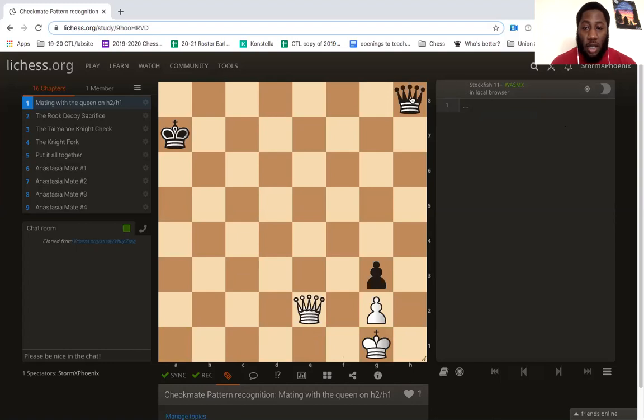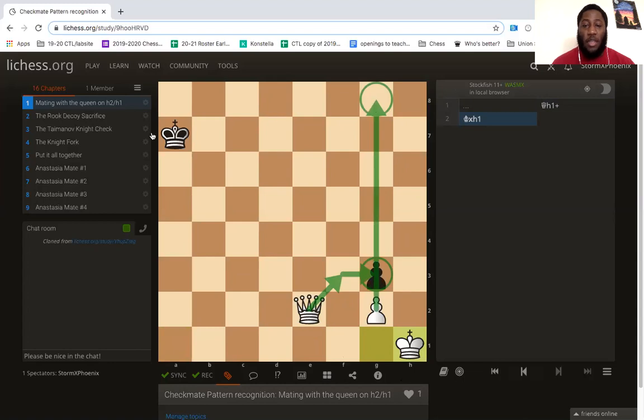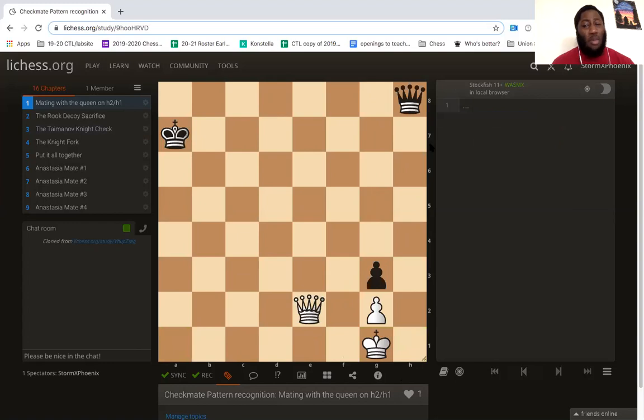Now let's explore a second check: queen h1. The king can just capture the queen here, and then you're going to lose the game once white is able to capture the pawn and make another queen and just checkmate your king. So that's not going to work. It's almost a process of elimination, especially for scholars in higher grades who do multiple choice tests — you want to eliminate those checks that just don't make sense. Queen h1 makes zero sense because there's no second check to follow, so that wouldn't be a good sacrifice of your queen.